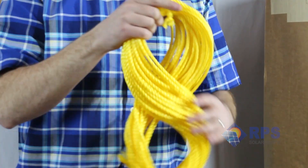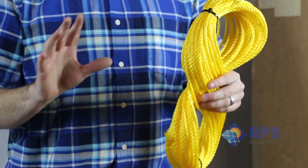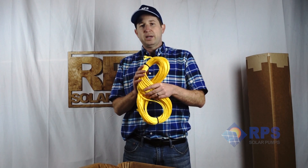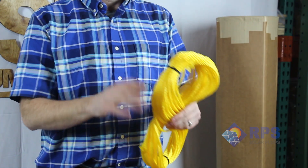The kit also comes with safety rope. This attaches to your pump and, in case something ever happens to your poly pipe or your electrical wire, you have an extra means to pull up your pump in emergency situations.